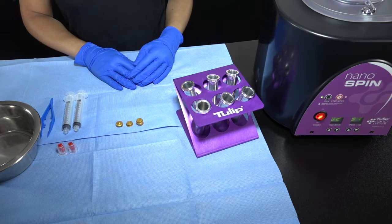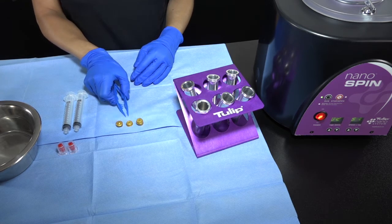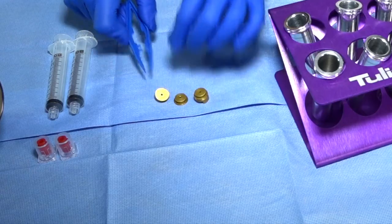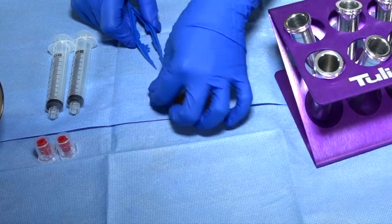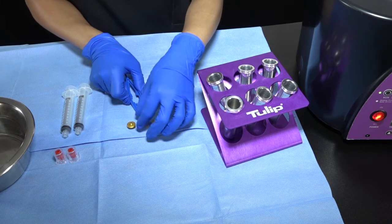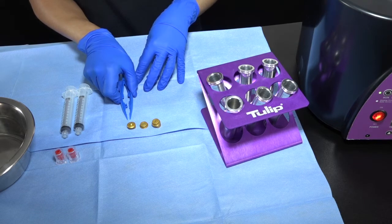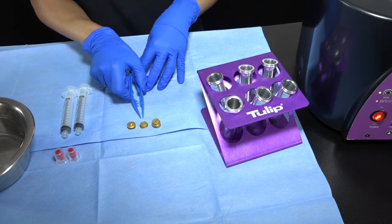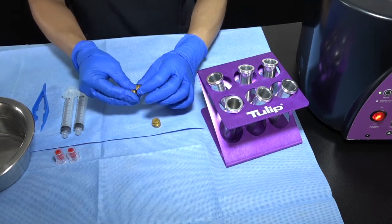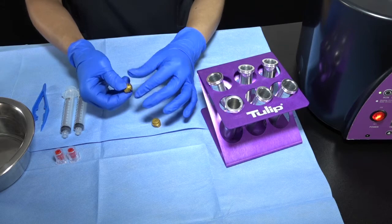Now let's take a closer look at the patented Tulip crowns. The crowns consist of a base which has a U shape at the bottom, and the head looks like a top hat. The crowns need to be sterilized before use and should always be sterilized separately.